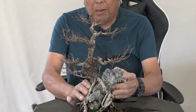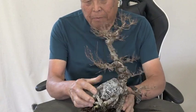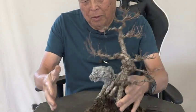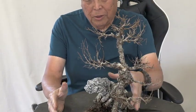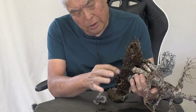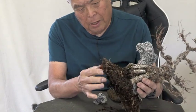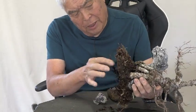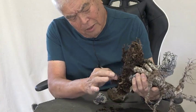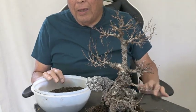I took it out of the pot to see what might have happened to it. The pot was quite large, and he said he repotted this about a little bit over a year ago.